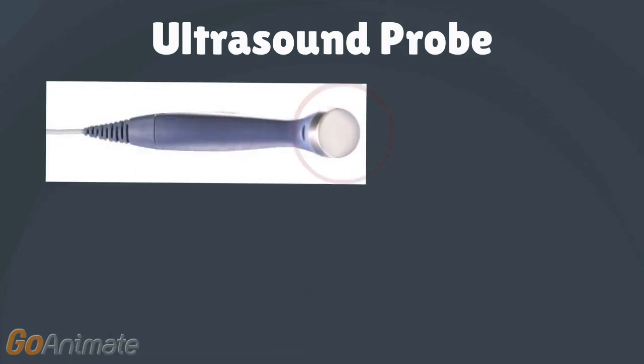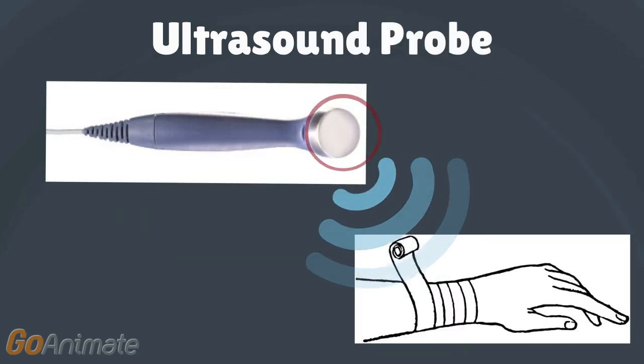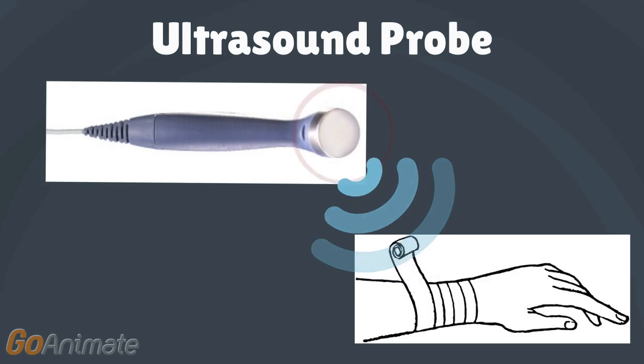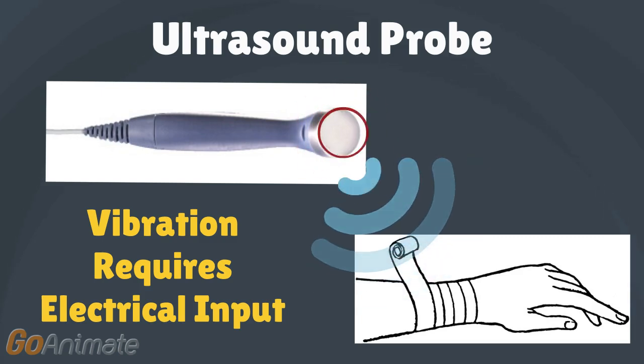The head of the ultrasound probe contains crystals that vibrate, causing transmission of high frequency sound waves into the patient's body to the injured area. In order for the crystals to vibrate, an electric field must be sent to them.